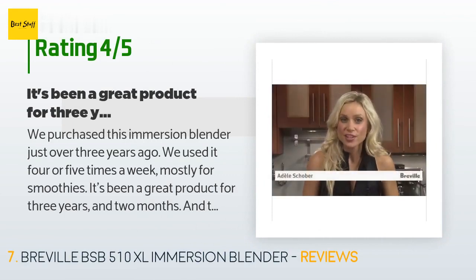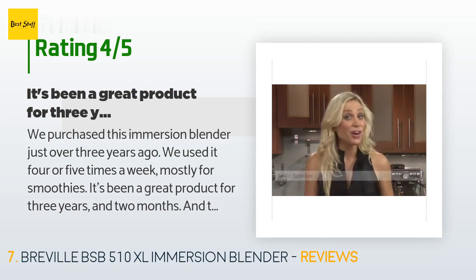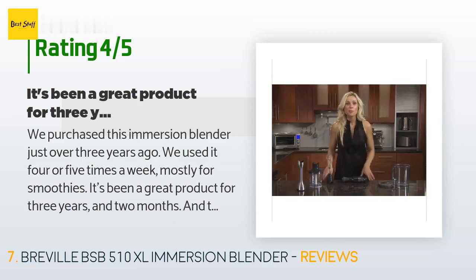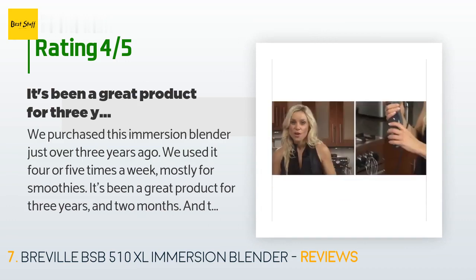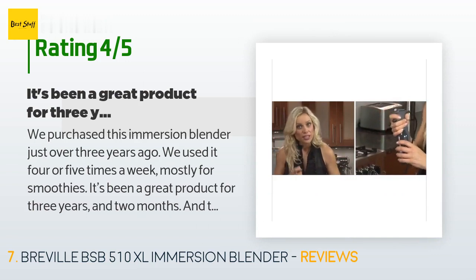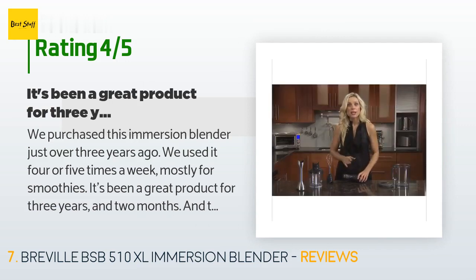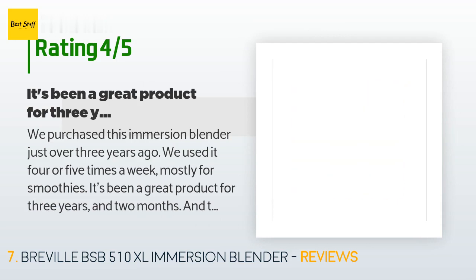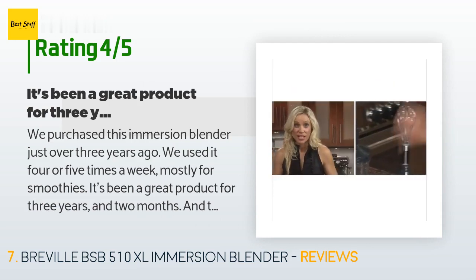A customer said: "We purchased this immersion blender just over three years ago. We used it four or five times a week, mostly for smoothies. It's been a great product — but after three years and two months, there was a screech, then a whine, and the motor is now dead. I called Breville and you can't buy just the motor base. We may buy another, but we'll try to find the motor base first. There is also the option to go to a pro-grade immersion blender for double the price — Robot Coupe and Waring make them."